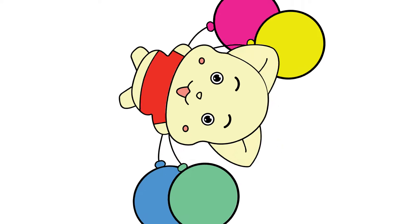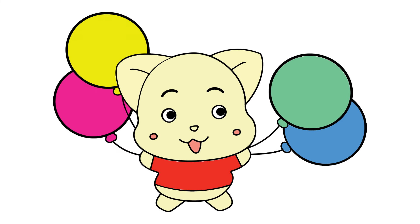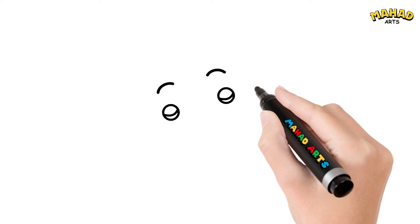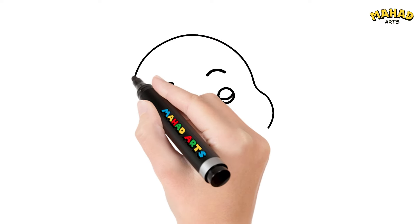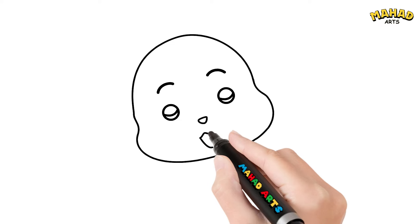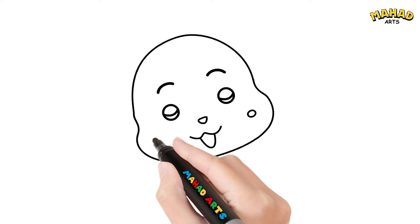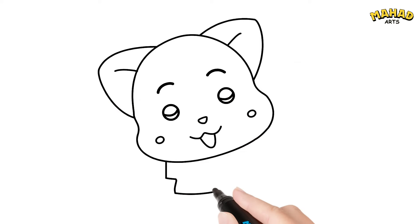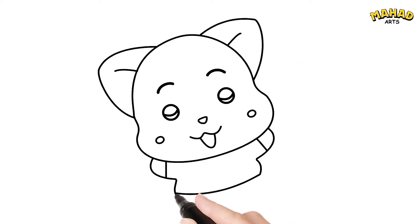Hello kids, are you ready for a magical drawing adventure? Today we're going to draw a cute cartoon character surrounded by colorful balloons. Let's begin by sketching the outline of our character — start with their cute sleepy face with closed eyes and a peaceful expression. Great job! Now add their arms outstretched, holding four balloons in their grasp, each one floating in the air.